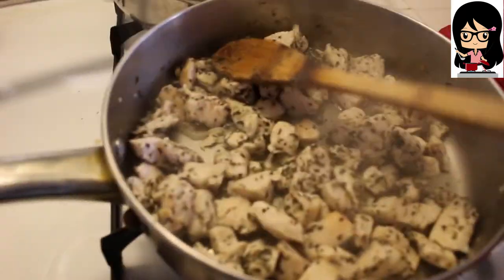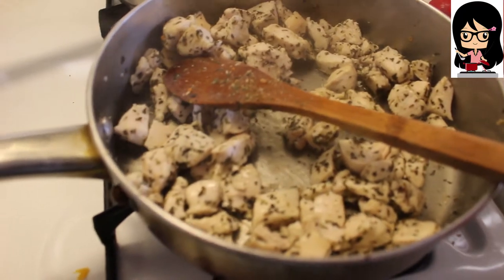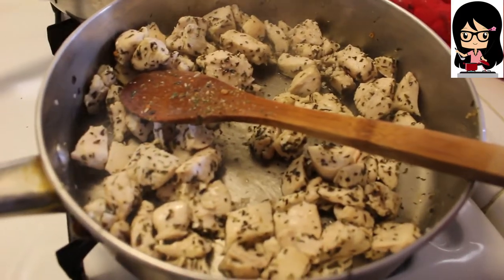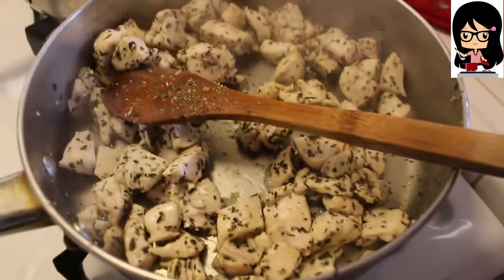Up here is the chicken pocket filling, and the spices I used are poultry seasoning, bay, rosemary, sage, marjoram, thyme, and oregano.